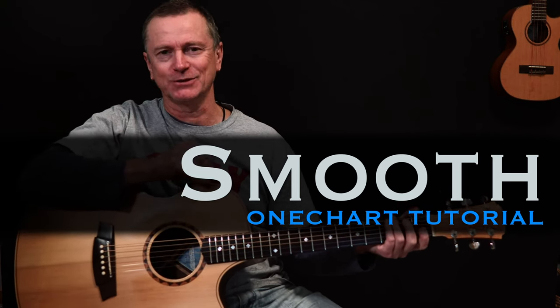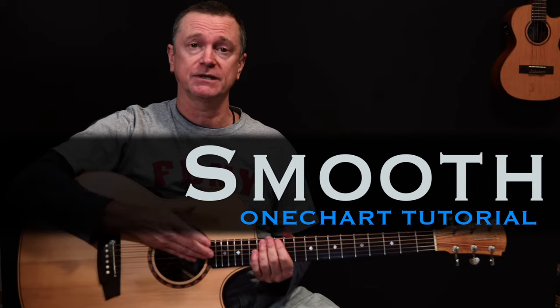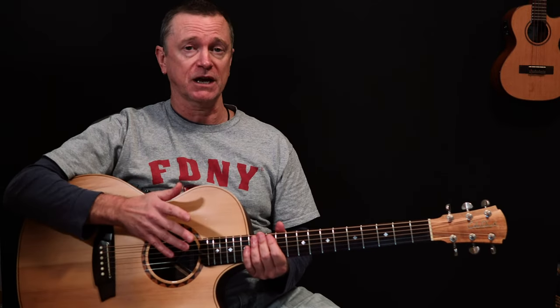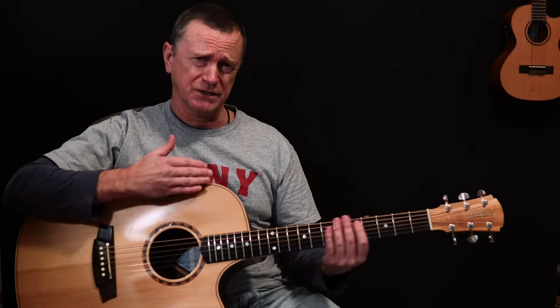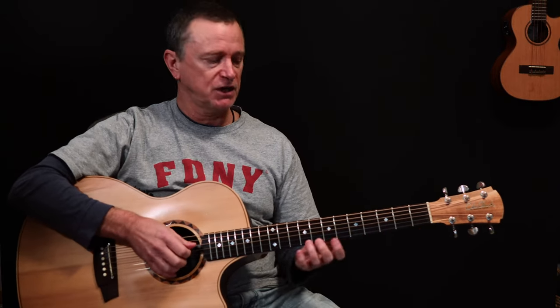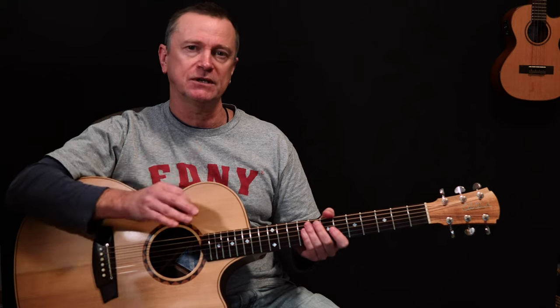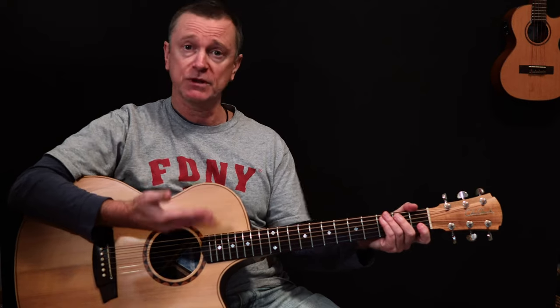Hi, welcome back to another One Chart lesson. Today we are doing Smooth by Rob Thomas and Carlos Santana. It's a really famous song - it was huge when it came out. There are lots of lessons online dealing with this song, so what I'm going to do is take you through a version of this from an acoustic guitarist's perspective. We're going to run through the chords, and I will cover that first little signature riff very quickly, because it's the kind of riff that everyone recognises. But first, let's do this song through from a rhythm perspective.